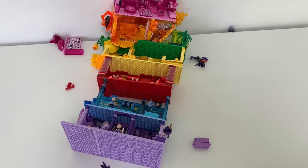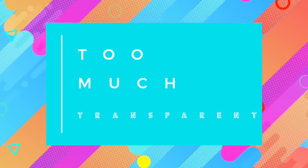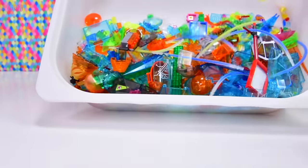Including today's build, because today's pieces - we don't have many of them. So I had to get all the ones I'd used in our 'too much transparent' builds, because this one is not an easy way to go about building, because transparent pieces are not so common.